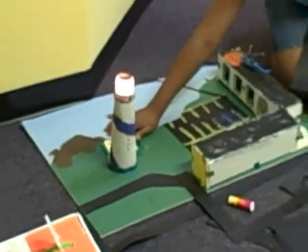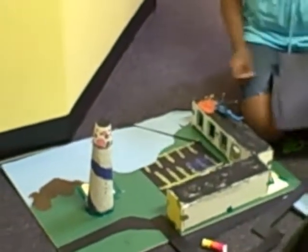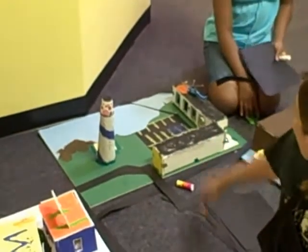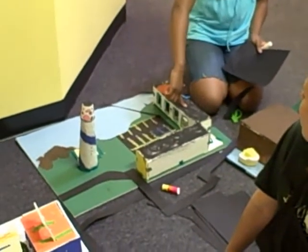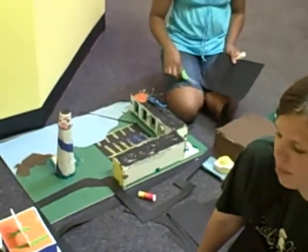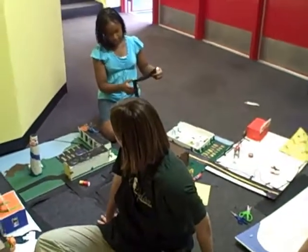There's the lighthouse working. A lot of the buildings have windows so we can see them. What kind of circuit are you using to power that lighthouse? Parallel. And then what kind are you using to power your hospital? Series. So you have two series and one parallel? Excellent, that's exactly what they needed. Very nice.